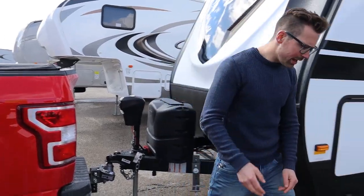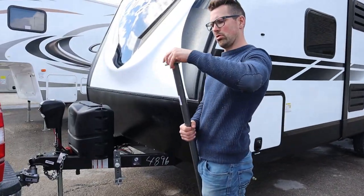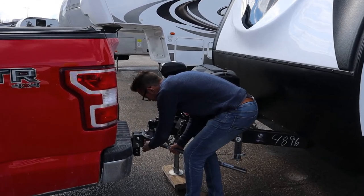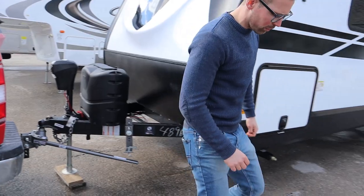From there we're going to take our weight distribution bars, pull the pin out, slide these into place, and then put our pin in. Pretty straightforward stuff.